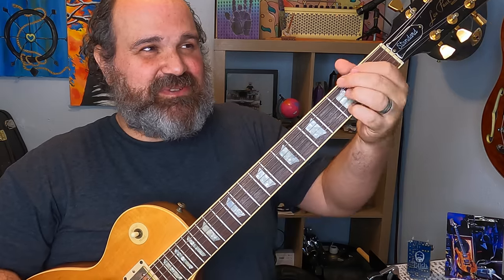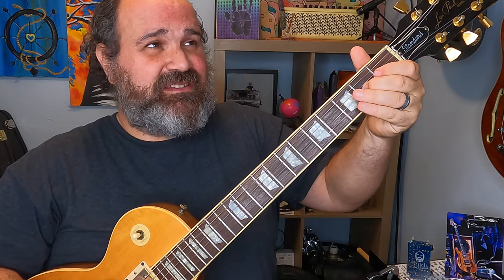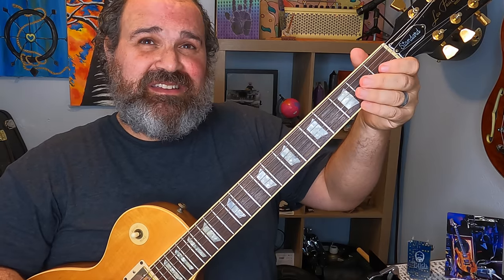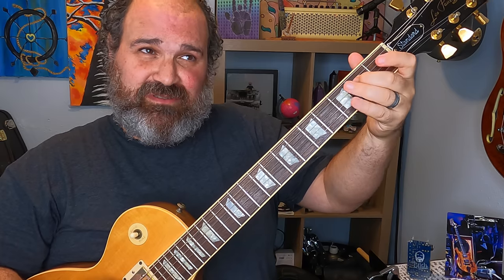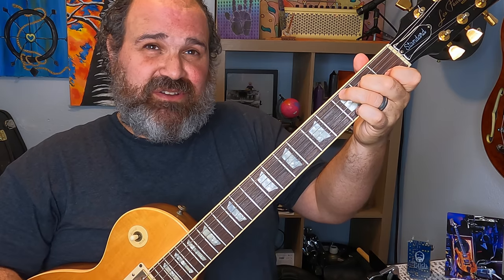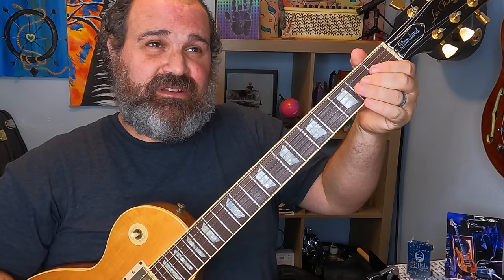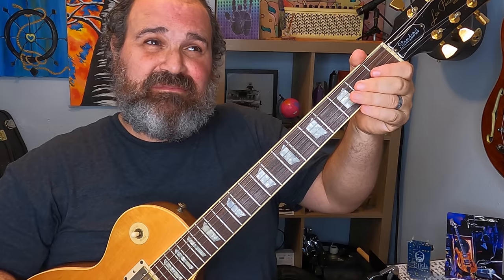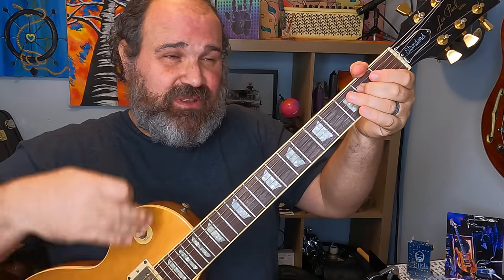That should help you use your mind. So we have: 'Mama, take this badge from me' — that's on the A minor. Then 'I can't use it anymore' — same thing. And then a note that's in the C chord. So I think I have a melody. Let's hear it. And that's kind of the whole verse: 'It's getting dark, too dark to see ya.'